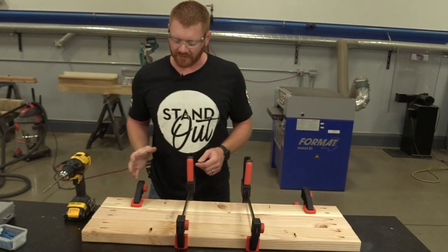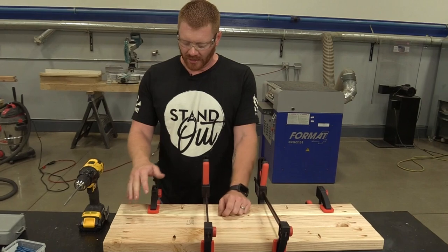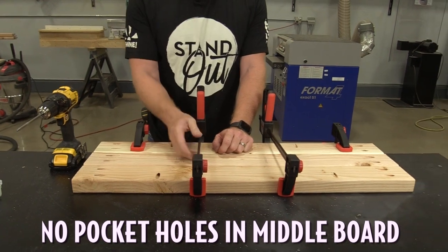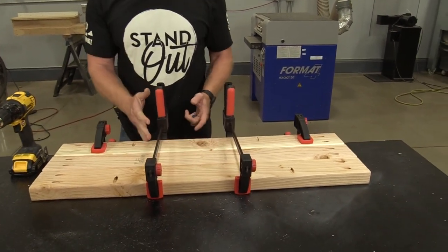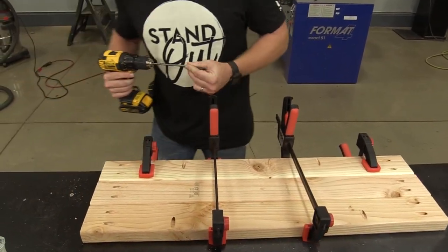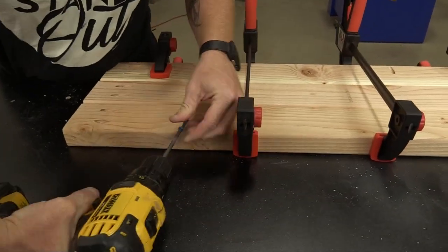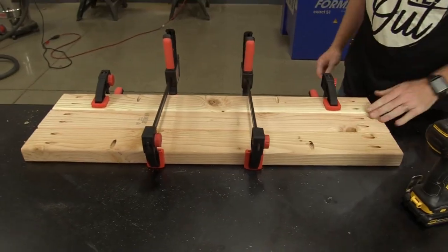Now we're going to assemble the shelf. I did the same thing with the shelf that I did with the bench top - I clamped the first piece to the side of my table. I've also taken two clamps to hold everything nice and tight. I'm going to come in here and put the pocket hole screws in, and do the same thing from the other side.